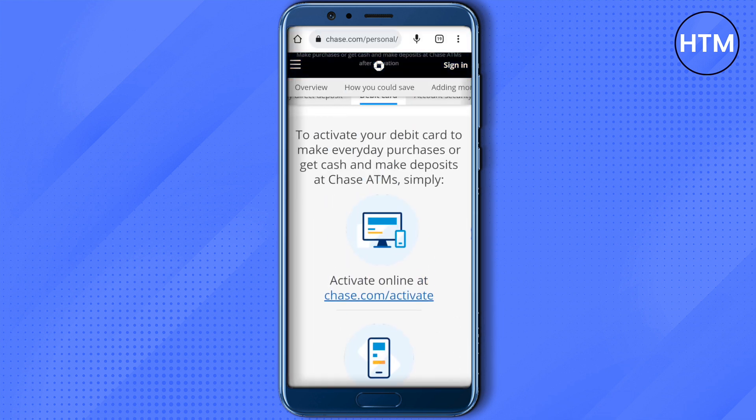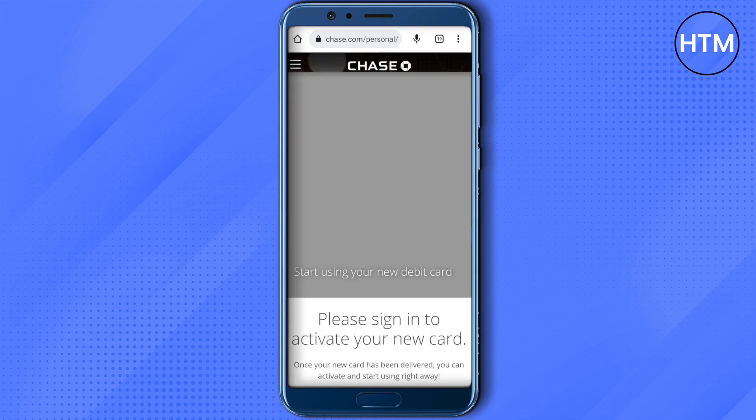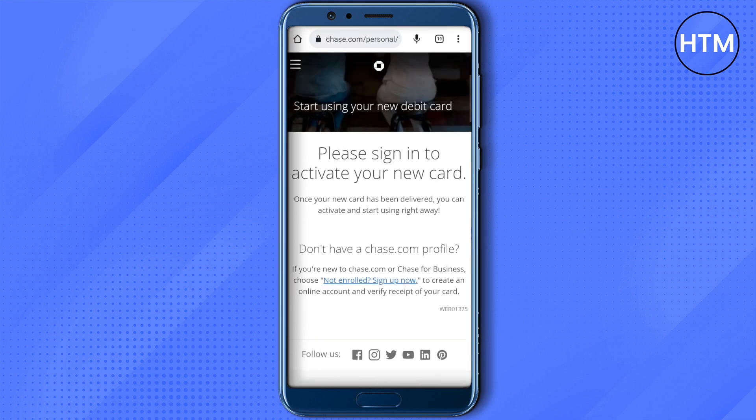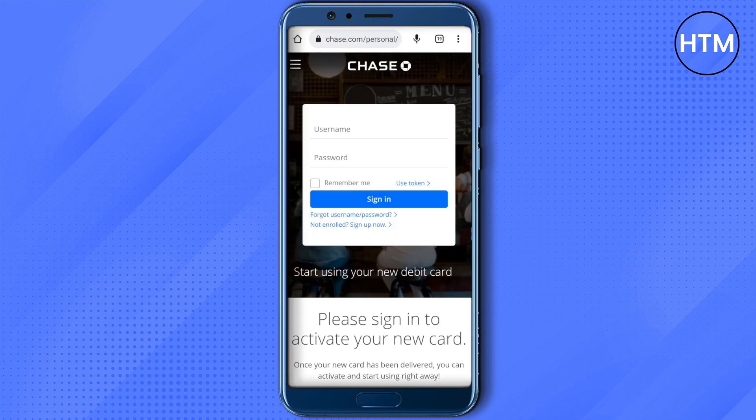For online activation, go to the chase.com/activate website and wait for it to load. It will show the username and password fields. Just type your username and password to sign in, and you will be able to activate your debit card.